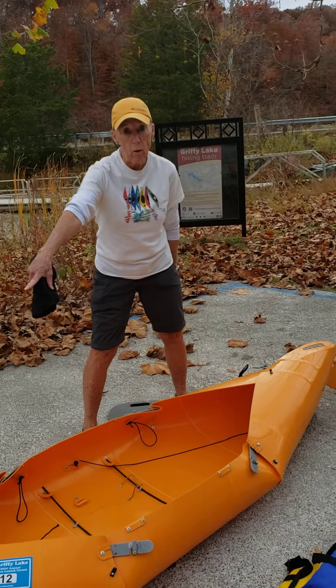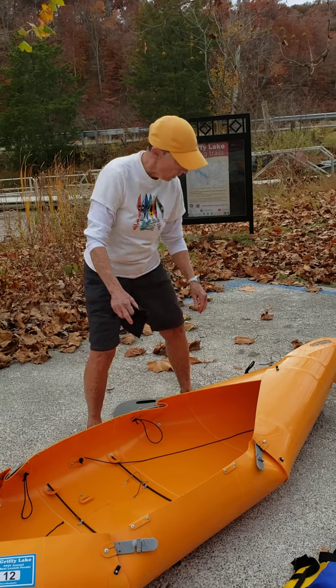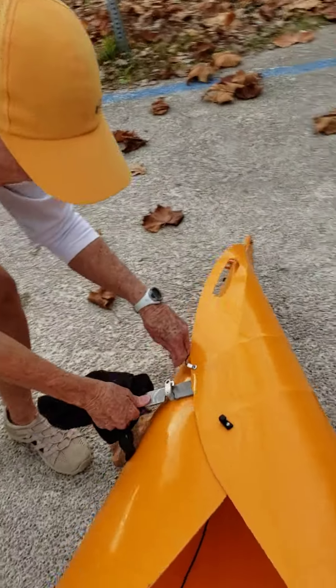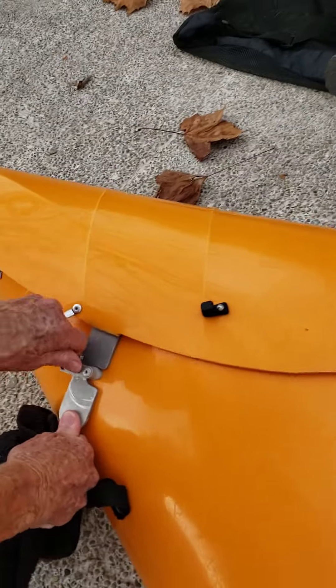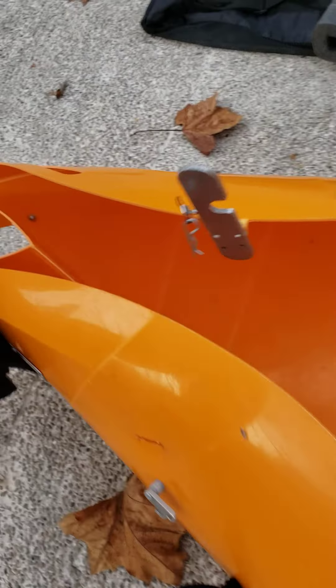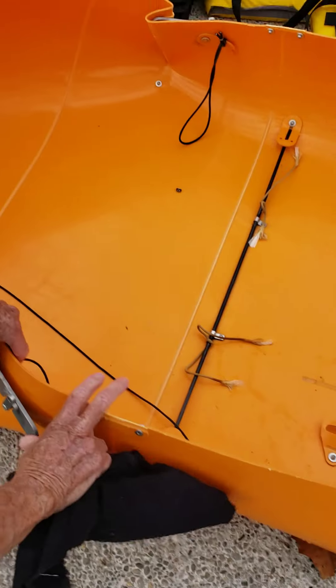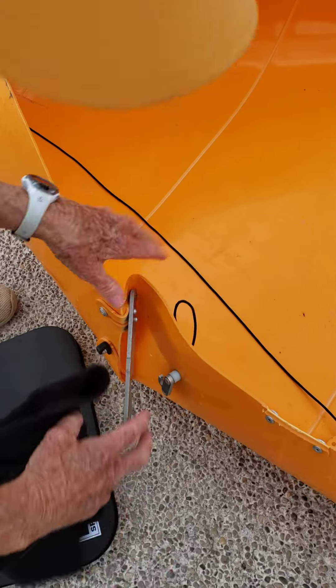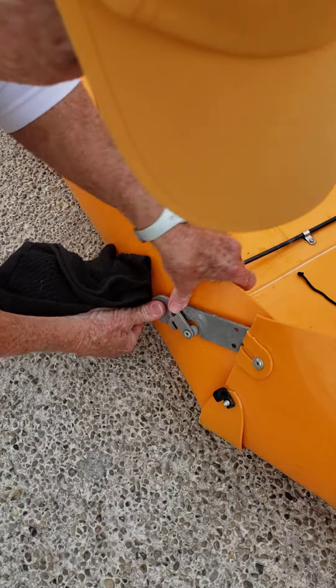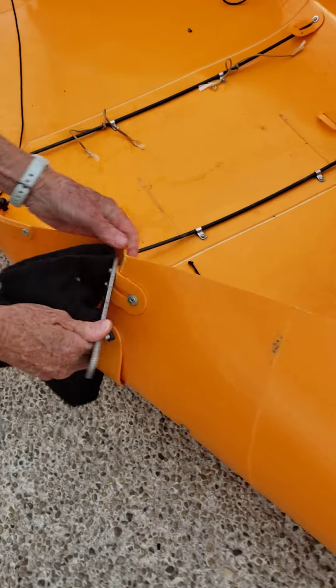You can take the clasp apart in any order. When I showed you setting it up, we did the stern and we did the bow first — taking it apart it does not matter. So pull your cotter pins, push down with your thumb to release the pressure, swing that around. This tab already came off. Push down with your thumb and see that just swung down by itself.